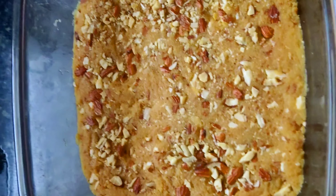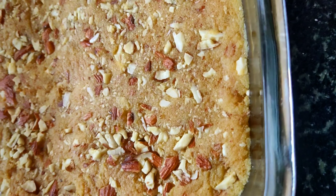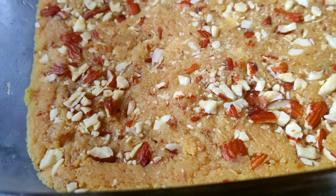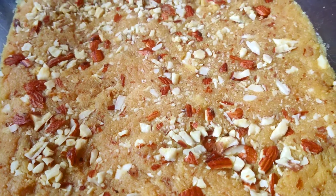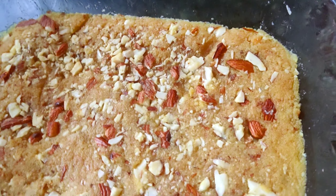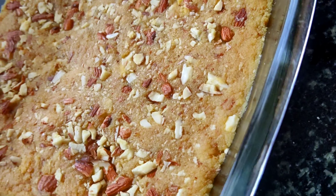Pour the mixture into a greased bowl or tray. With the help of a spatula, level the mixture evenly.